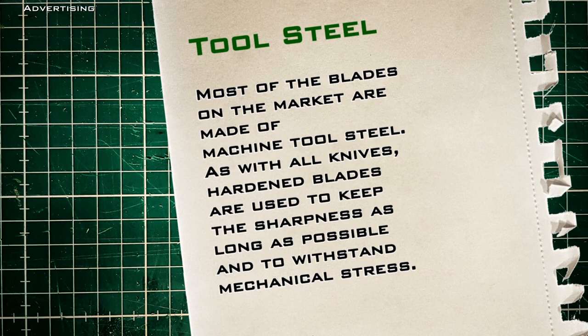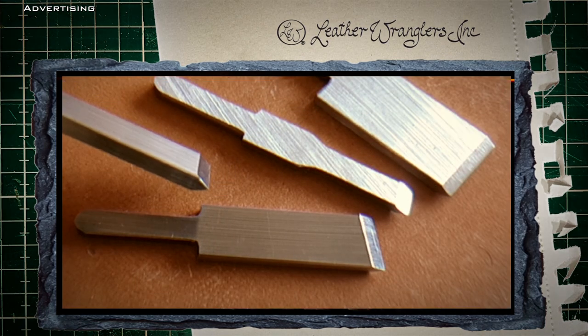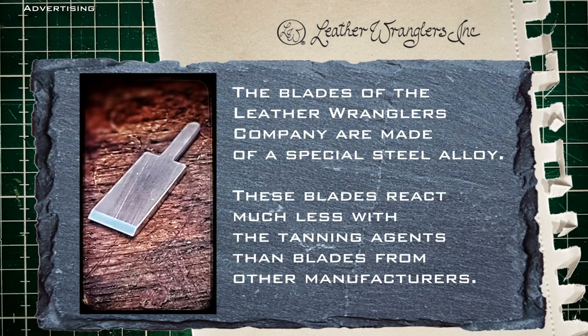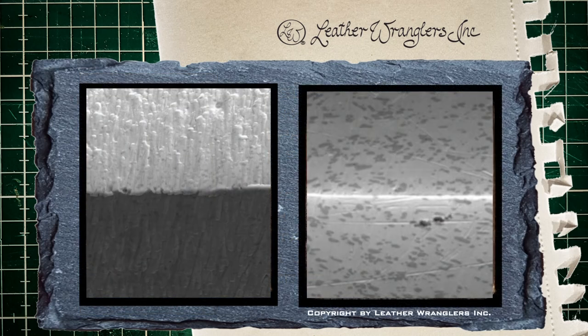Most blades on the market are made of steel or better, specially hardened tool steel. As with all knives, hardened blades are used to keep sharpness as long as possible and to withstand mechanical stress. Even if the blades look very similar on the outside, the differences are often in the details. The blades of the Leather Wrangler's company are made of a special steel alloy. These blades react much less with the tanning agents than blades from other manufacturers. According to Paul Zalazak, blades made of normal tool steel have the problem that new crystalline structures are constantly forming on the surface of the cutting edge — the metal oxidizes, and that makes the blades dull.